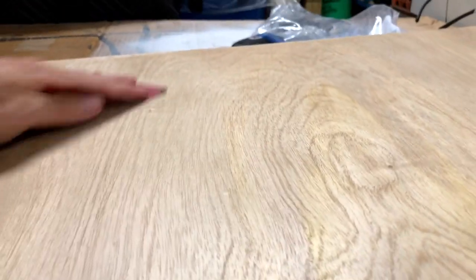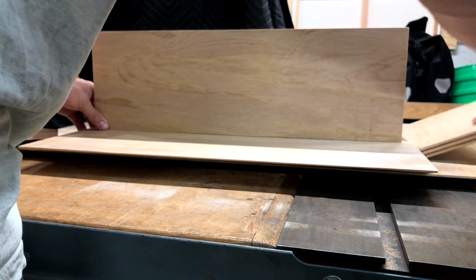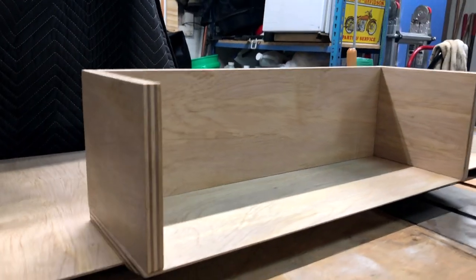After they're all finished, I'm just kind of putting the pieces together and mocking up that lower shelf to see what it will look like and feel like.